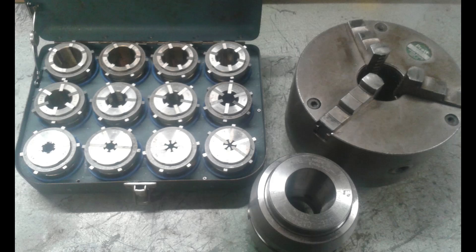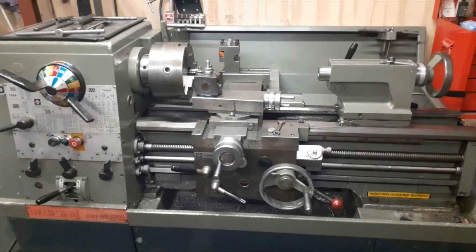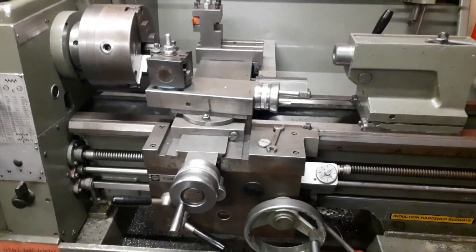There's also a collet chuck which works with a big chuck key — you can see it in the first picture. Nice little collets so we can do some bar stock turning on the lathe. So right, let's get on with some video now and just show you where the controls are on the machine.